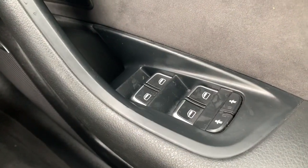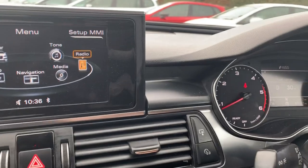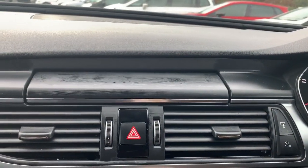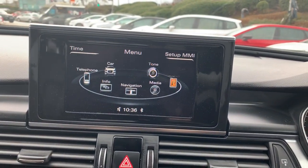You also have your electric windows front and rear, with the child safety buttons for the rear windows. On the center console we have the screen up here, which has a button so it can hide away if you prefer the flush look.